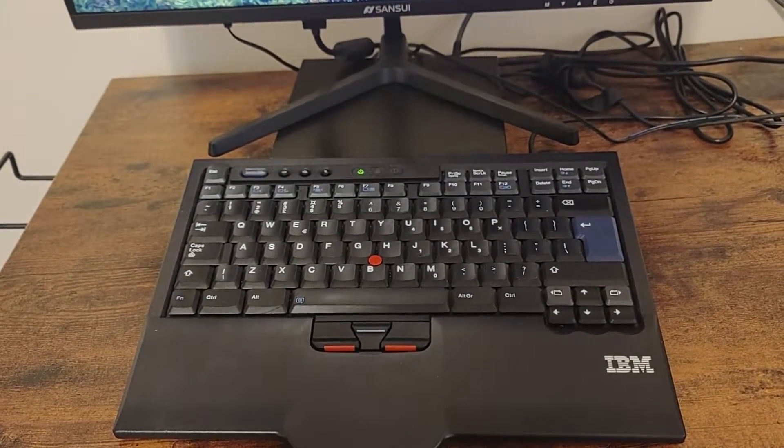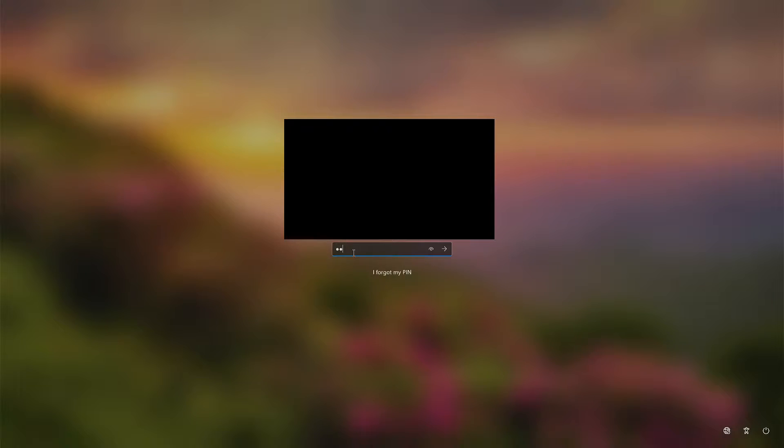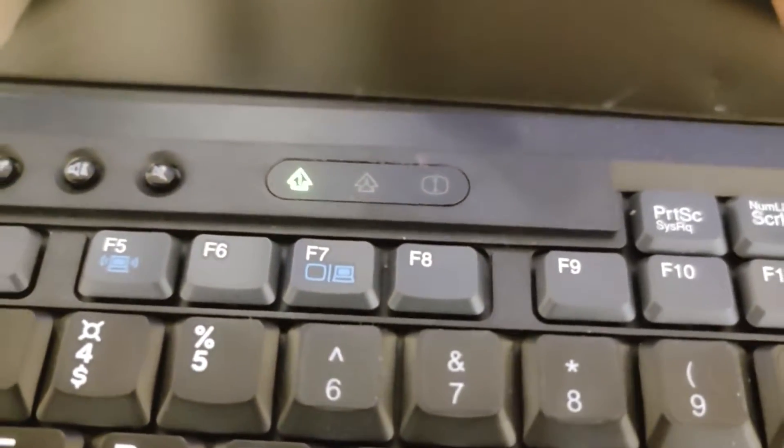This is a classic IBM keyboard. When I try to type in the password 'willy' with three L's, it types in numbers instead of all the letters I want. This is because the numlock is stuck on.